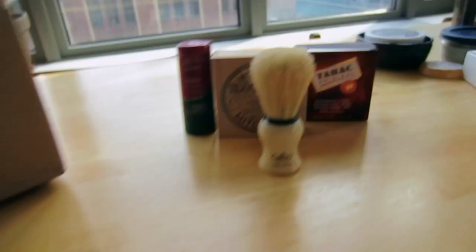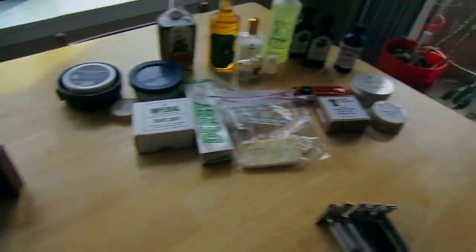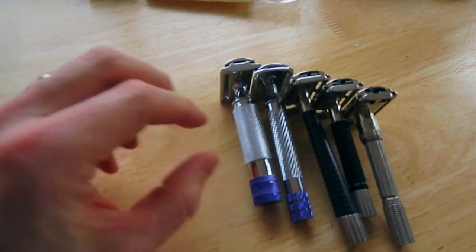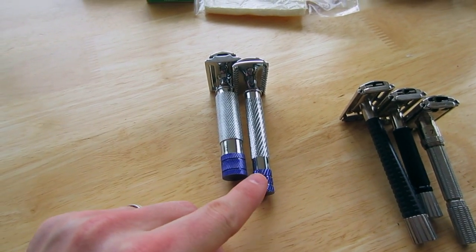Alright, so that's my new stuff that just came in. Now I'm going to go over some of the other stuff I have sitting around that I still need to review. First of all, let's look at safety razors. These are two safety razors from Synergy.